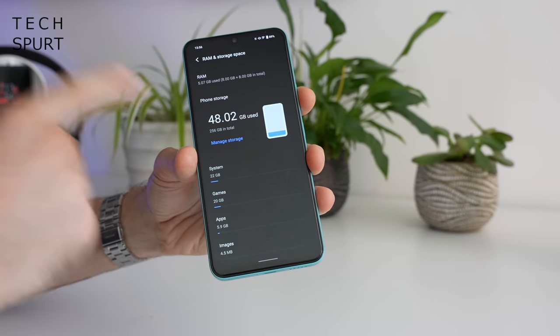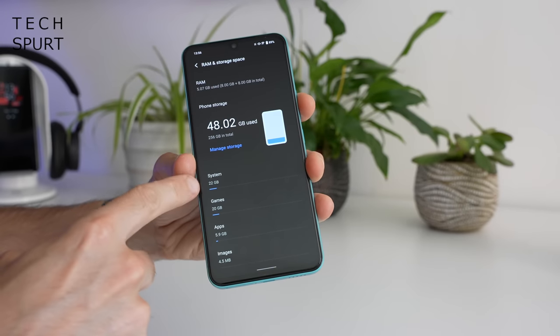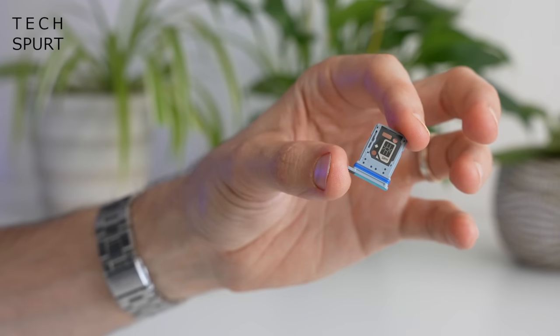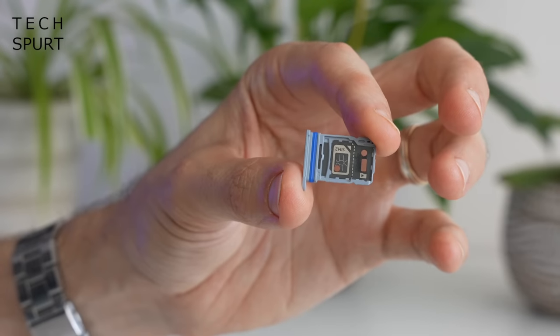As for storage, you've got a choice of 128 or 256 gigs of space — this is the 256GB model, with 22 gigs used by the system, so plenty of spare space. But you don't need to upgrade to that 256GB model because there is space in the double-sided SIM tray for a microSD memory card.